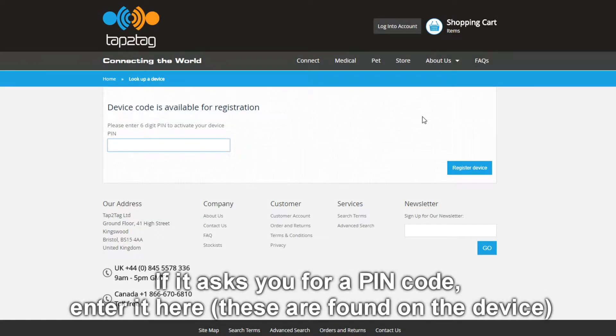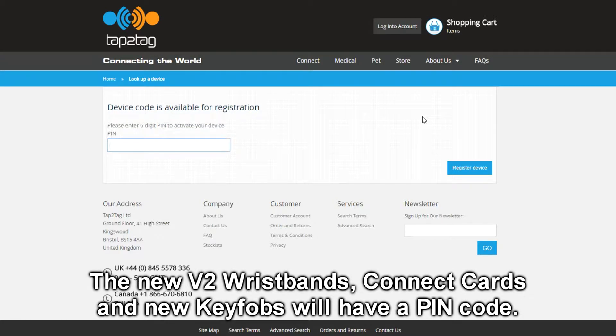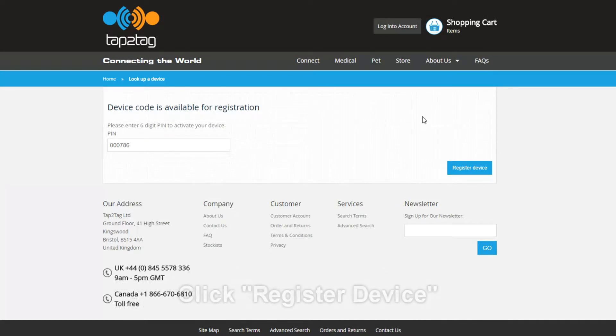This will tell you that the device is available for registration, and if prompted, as we are here, there will be a six digit PIN number. On the wristband it's printed on the back. For the cards there tends to be a scratch panel for you to scratch it off.